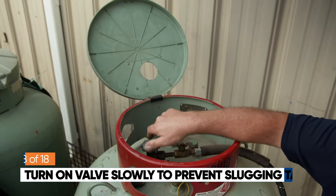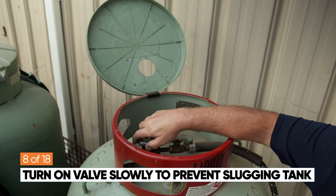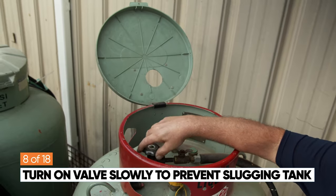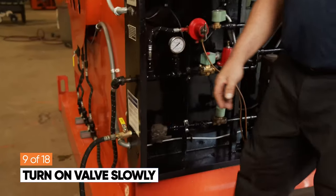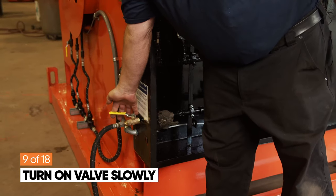Next, you're going to slowly turn the propane valve on. Please note, this is a liquid propane tank and you are running tank pressure directly to the heater. Be mindful that there are no regulators from the tank to the heater. Turn the propane tank to the on position very slowly so you don't slug the propane tank and prevent fuel from entering the heater.